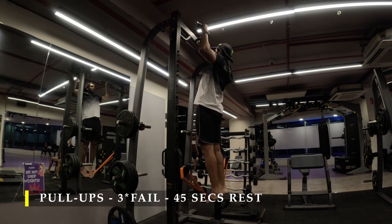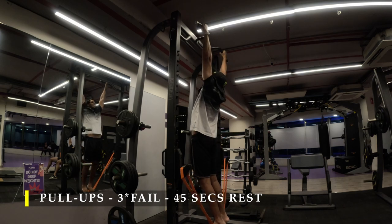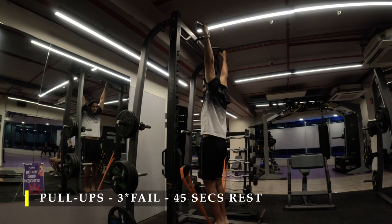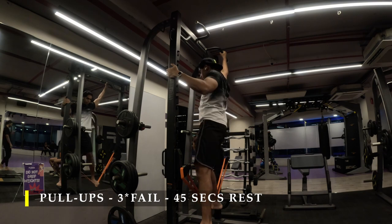Come down and try to make the eccentric motion as slow as possible, feeling every stretch in every repetition. Pull yourself as tall as possible, getting your chin above the bar for every rep, and take about 45 to 60 seconds rest in between sets.